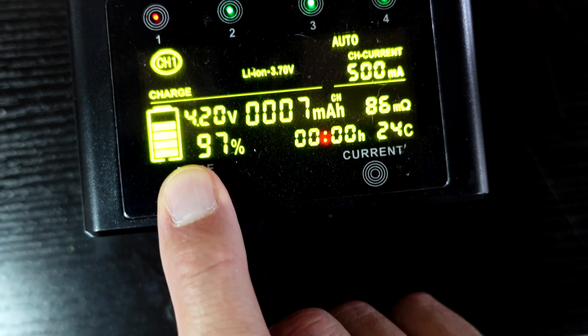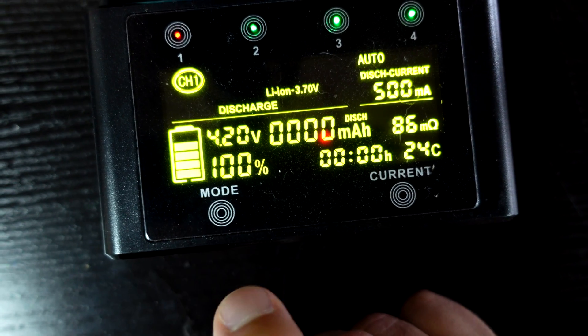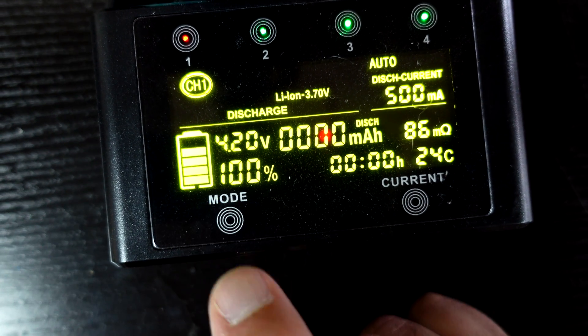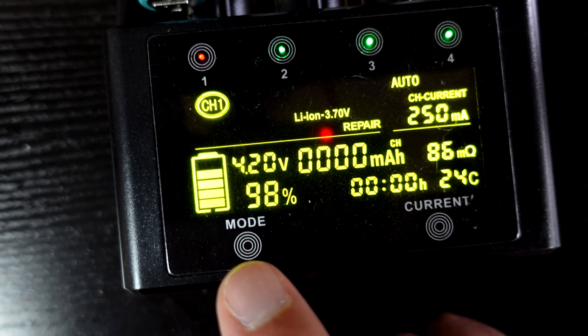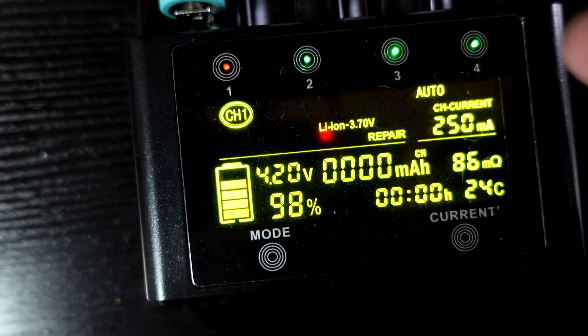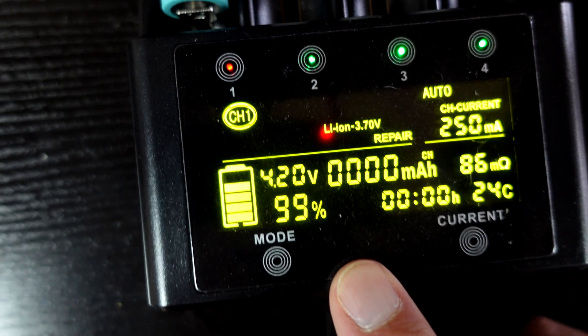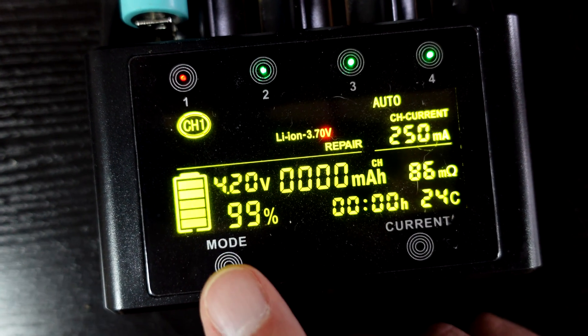To switch between modes you've got your charge mode, a discharge mode, a test function, and a repair function. The repair function is good for if you have a cell that's totally dead — you put it in there and the charger will give it a really slow charge to see if it can get your cell back to life.